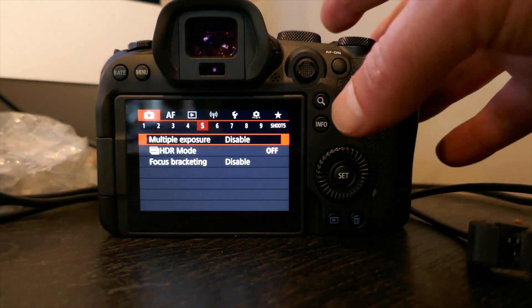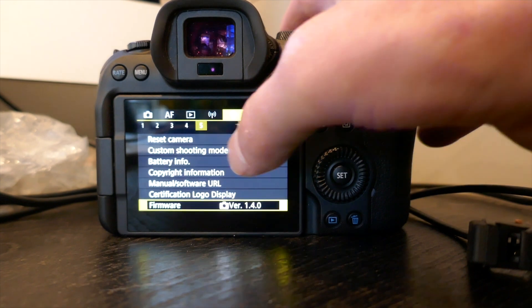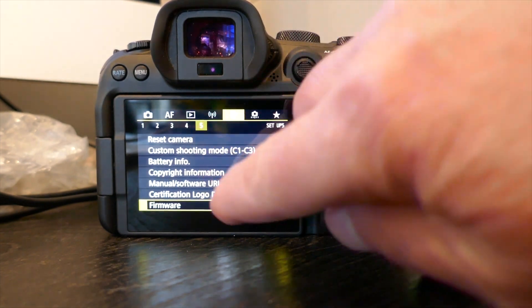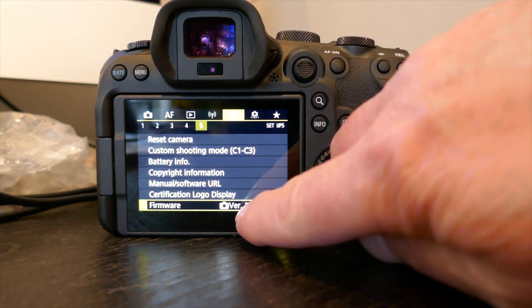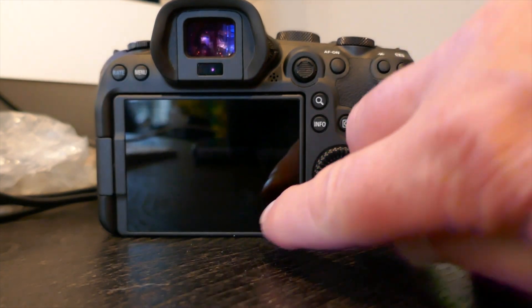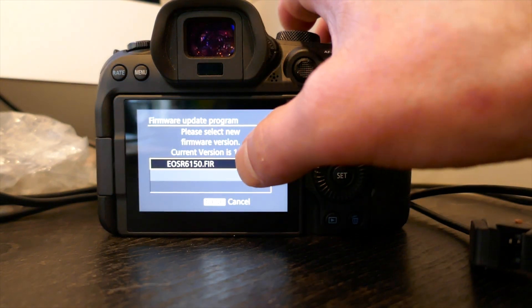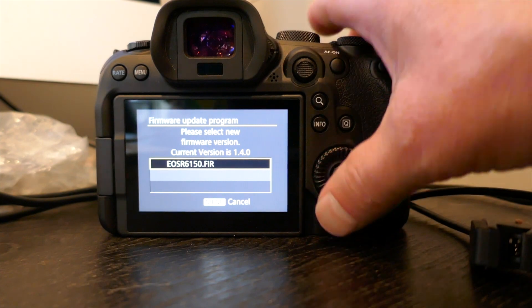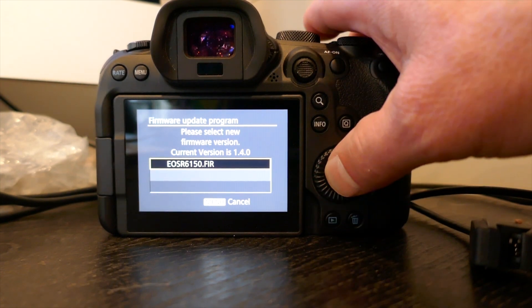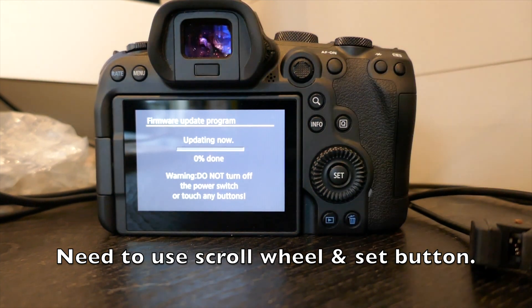Go to Menu, the little wrench icon, the last item, page five. I'm currently on version 1.4, so I click that and it says you want to upgrade the firmware. It asks if that's okay — it doesn't respond to the touchscreen anymore so I use the physical buttons. Now it says Updating.